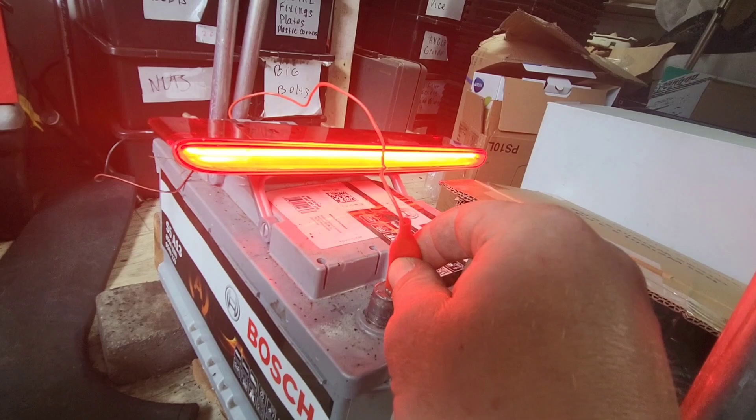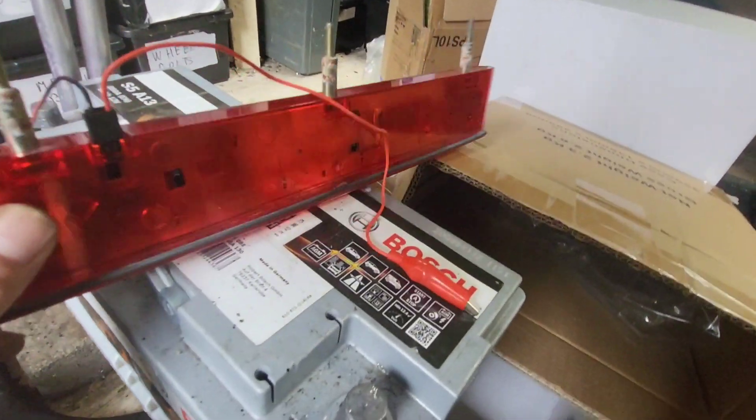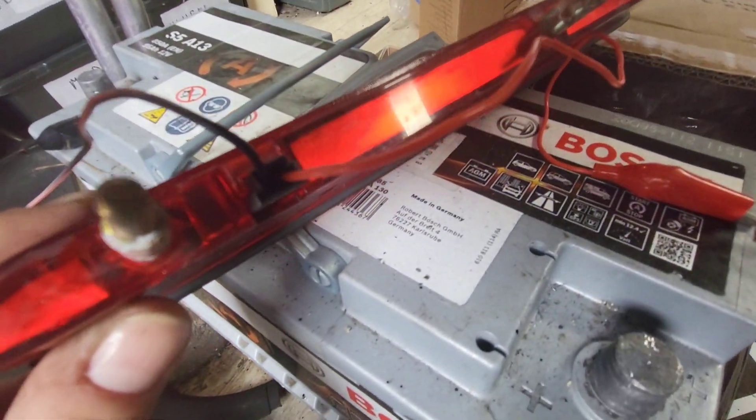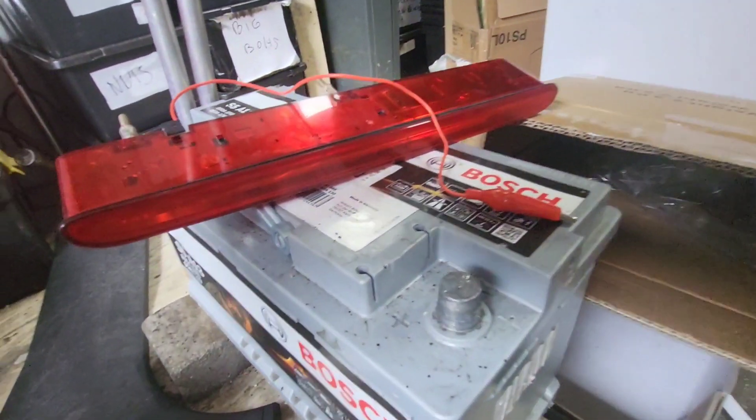Easy peasy. You can check pretty much any device like this — find a plus and a minus, make sure you don't cause a short circuit, and then stick it to the battery.